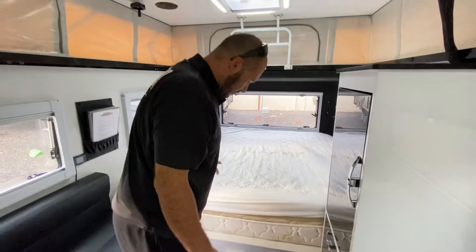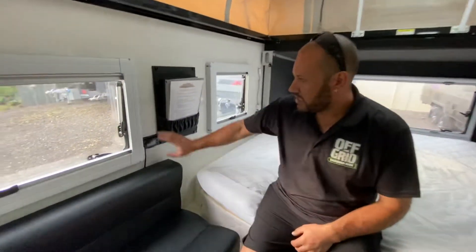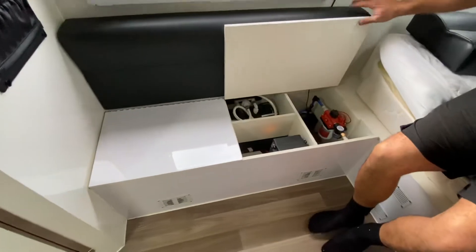We've got a nice big king bed that's really comfortable. Over here we've got our lounge, and this is our diesel heater screen — like I said, we just hit that with the remote. Basically underneath the lounge in here